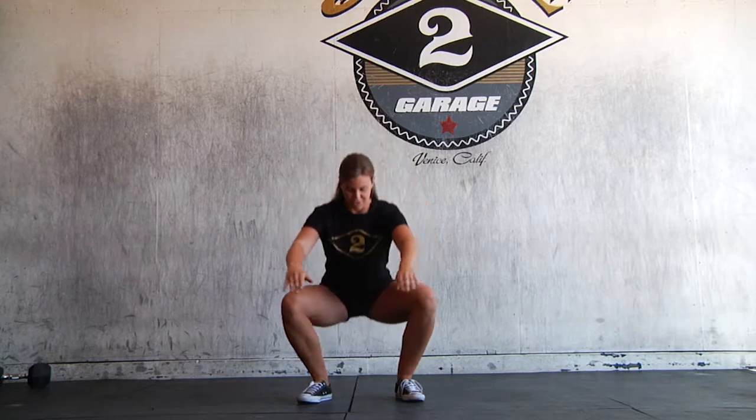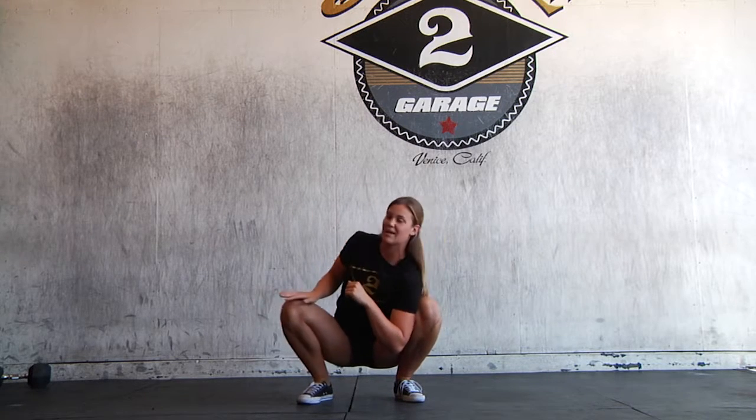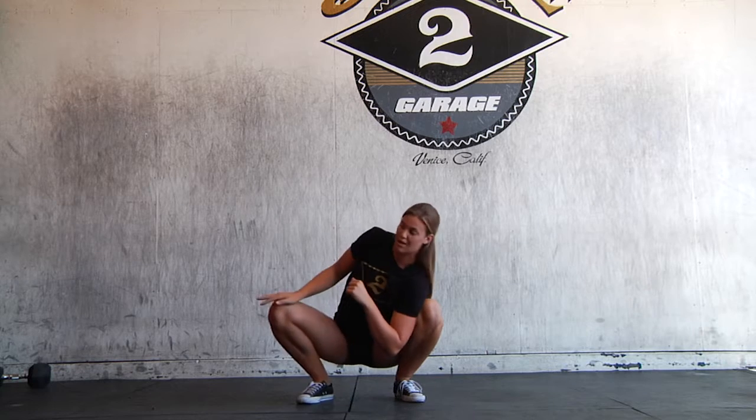Here are some things you can do at the bottom of your squat. First, you want to make sure your whole foot is on the ground and you're keeping a very tall chest. From here I can sink down a little lower, get comfortable, and press my knee away from my arm.